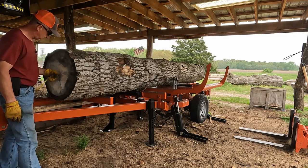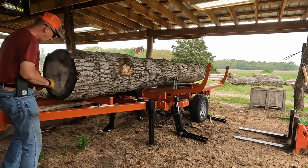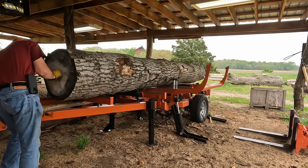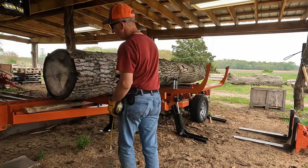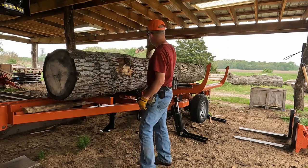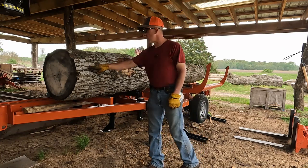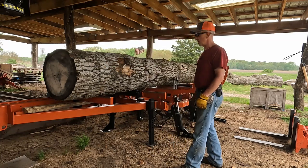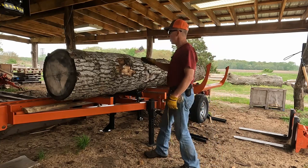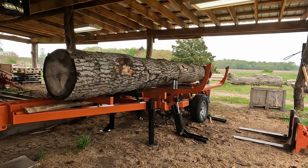I'm gonna center this core because that end is so much smaller than this end, and because I want the high quality lumber out of this. I want a 2x12 out of here all the way down. I don't want it tapered off at either end. I want the same grain down here as I'm getting down there — makes it stronger, better, higher quality lumber than if I just went with the top of this log. It is off by maybe a quarter of an inch right there.